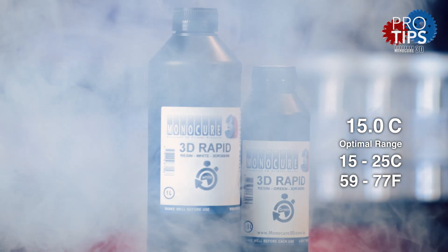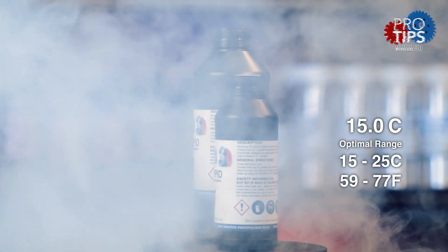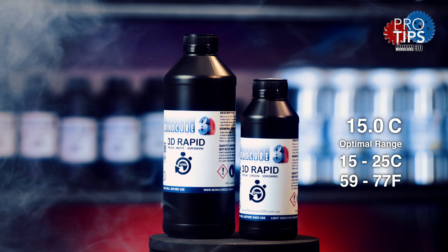If the resin has been exposed to below freezing temperatures for any length of time it can cause serious curing issues. If stored correctly it can last 24 months no problem.